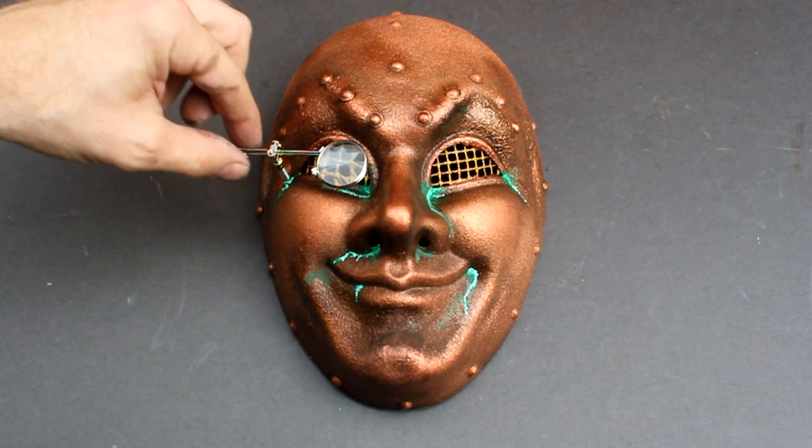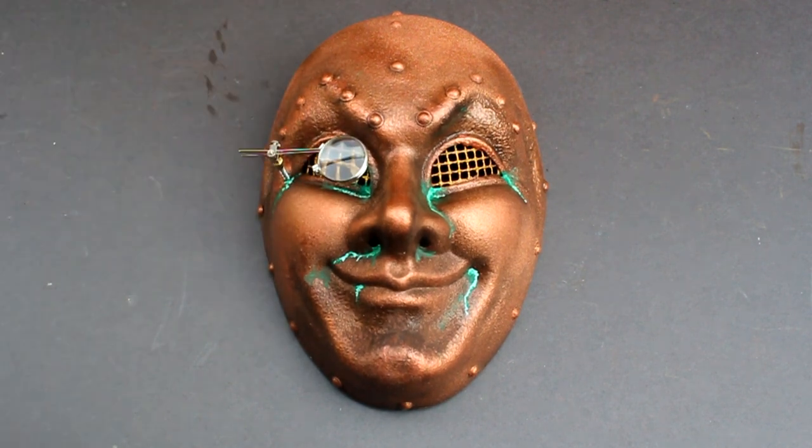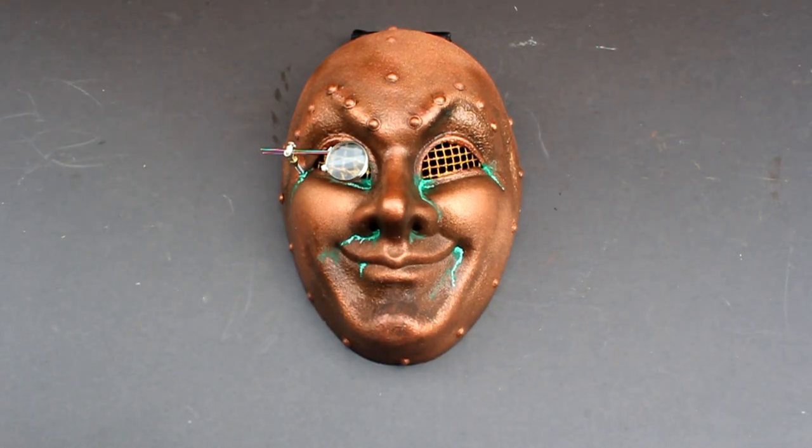I've remounted the eye lenses which can be moved out of the way as required. And here's the finished mask.